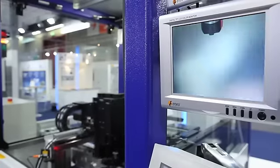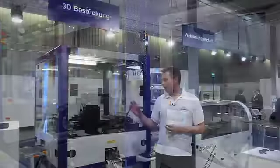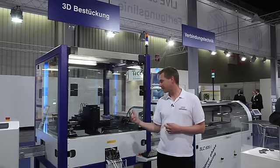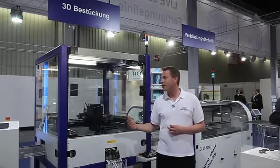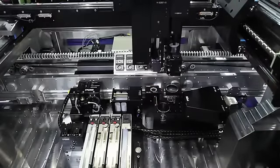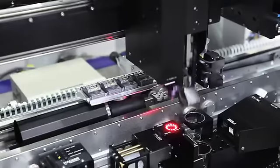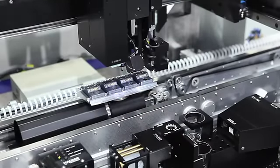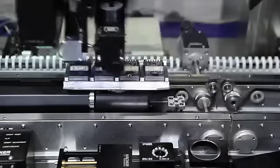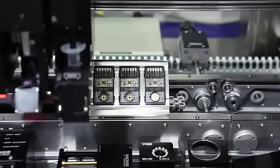After the metallization of the LDS part, the parts are moved into the machine and three process steps are carried out: first, the alignment of the parts; then, applying solder paste on the plastic parts; and finally, placing the electrical devices onto the solder paste.